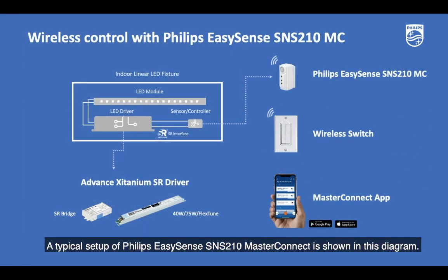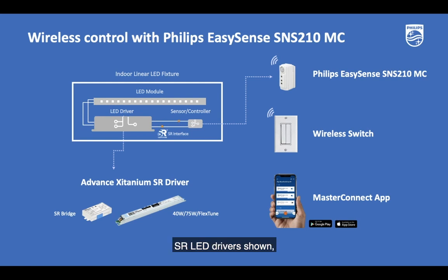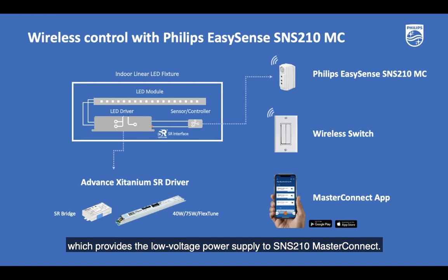A typical setup of Philips EasySense SNS210 MasterConnect is shown in this diagram. The indoor linear LED fixture needs to have one of the advanced titanium SR LED drivers, which provides the low voltage power supply to the SNS210 MasterConnect. The available LED driver options are advanced titanium SR bridge 40-watt, 75-watt, and flex-tune SR for human-centric lighting.